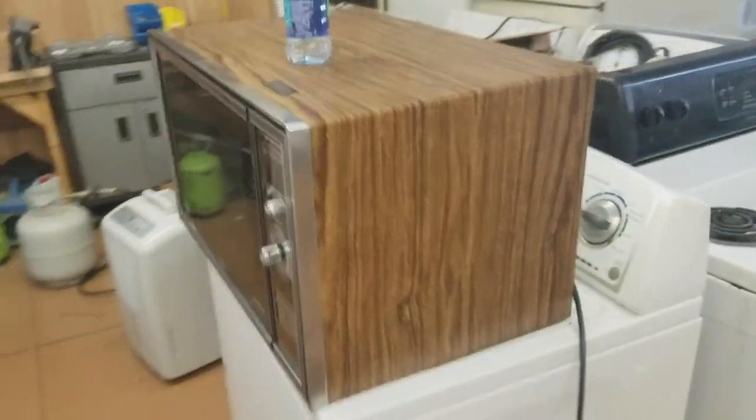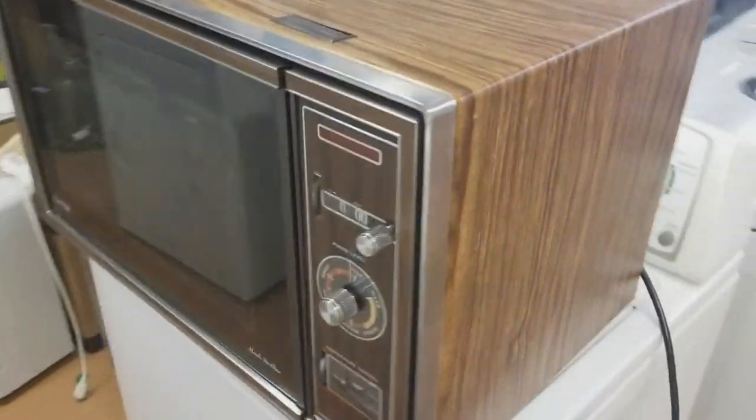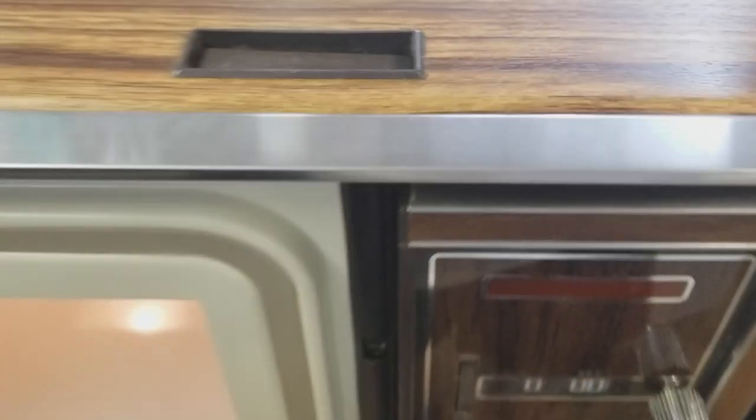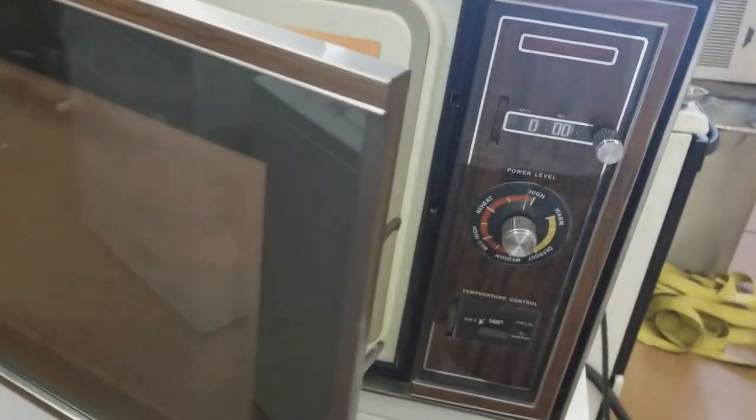We've got the microwave back together and I want to show you guys how this works. I don't know if we can get away with a lot of the things we got away with back then, but probably not. I think this is hilarious and I can't wait to try it.